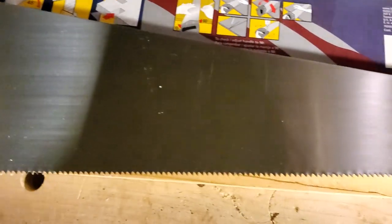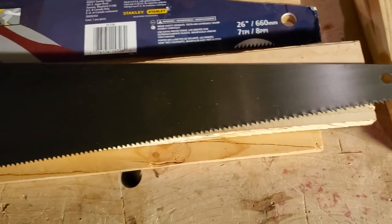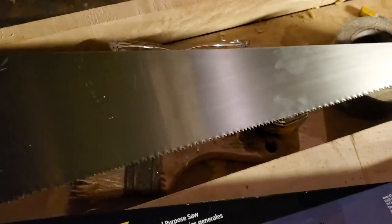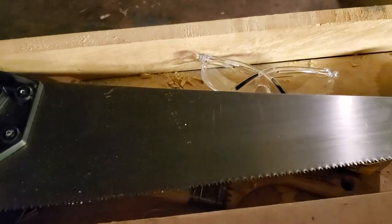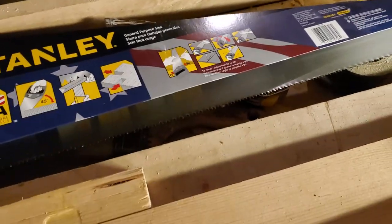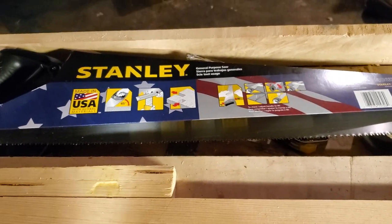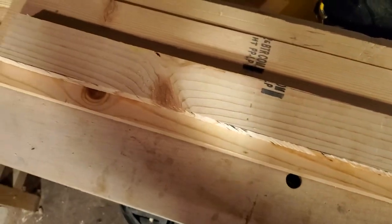So this is the saw I'm going to be using — $8.99 at my local independent hardware store. Once I'm done here I might just refile it for rip and just keep it as a fine-tooth rip saw for smaller stock, like half-inch stock or thinner.